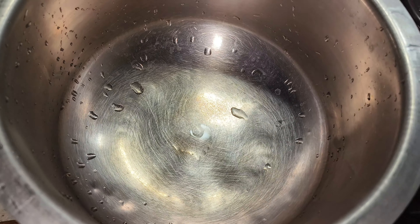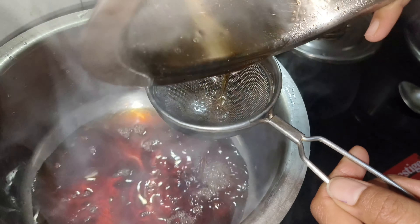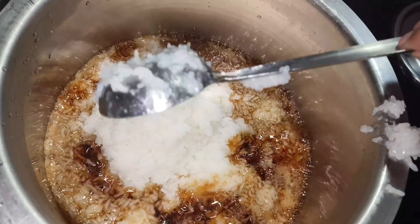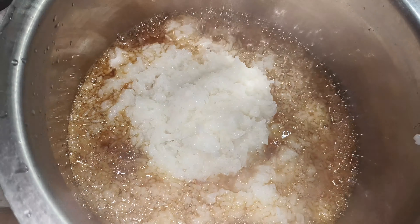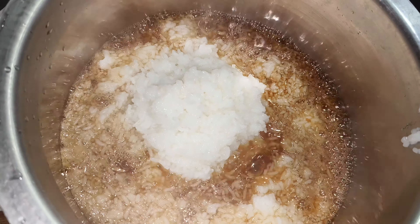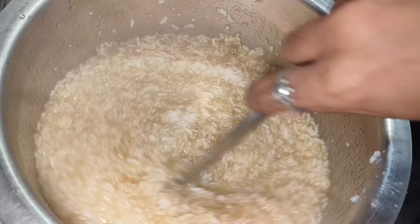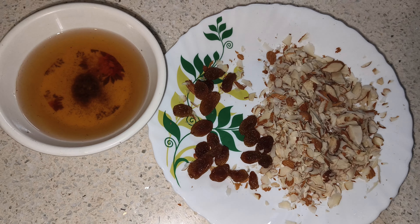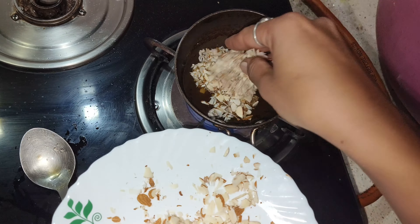Now we have to cook the rice. Put the rice in the pan. Wow, it smells so good. Cut the rice into the pan. Now let's fry the rice until the rice is done.